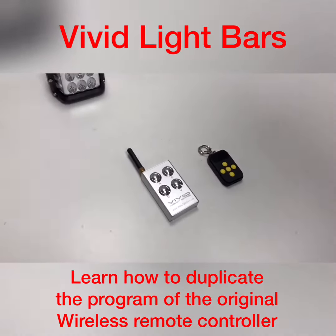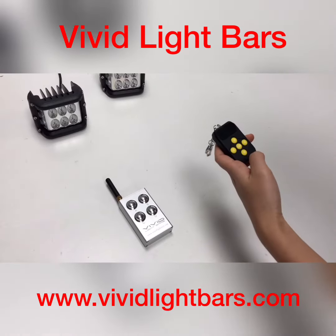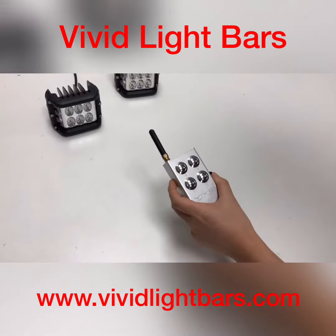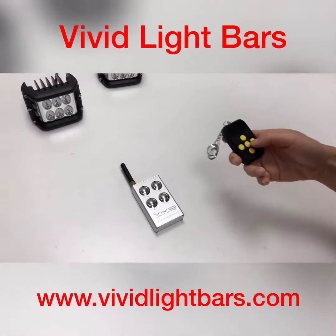How to use the multi-frequency duplicator. Here are two remotes. This is the multi-frequency duplicator. This is the original remote we will duplicate. Let me show you how to use them.